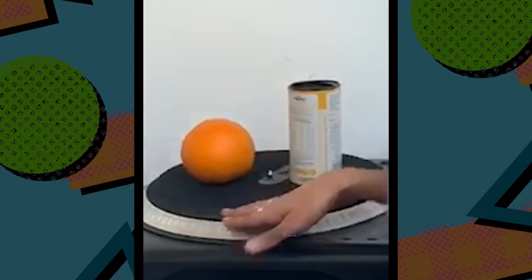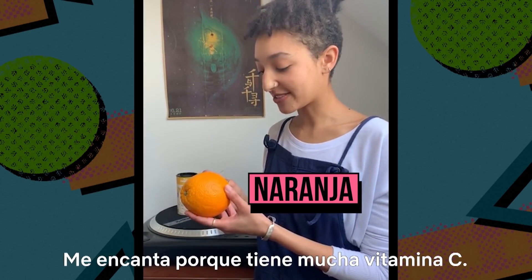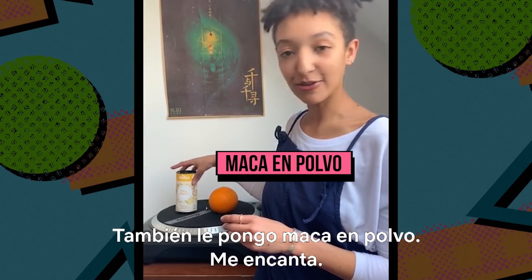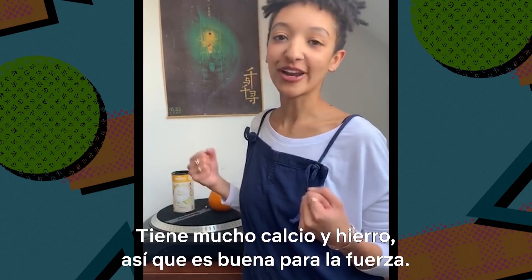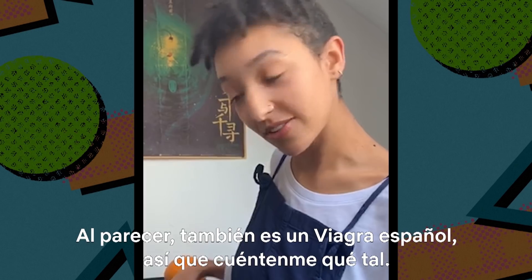What I put in my smoothie: I always have an orange. Love it because it's got loads of vitamin C in it. And then you've got your maca powder, which I love — it's got loads of calcium and iron, so good for your strength. And apparently it's also a Spanish Viagra, so let me know.